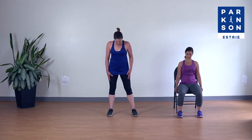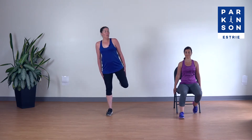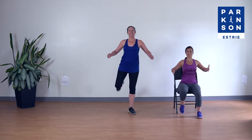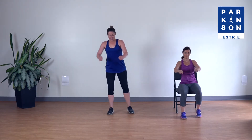On va ouvrir les jambes à la largeur des hanches ou des épaules. On va aller échauffer l'arrière des cuisses par des talons-fesses. On lève un talon, talon, talon, et on va ajouter des bras — on tire, on pousse les épaules et les coudes à l'arrière pour ouvrir la cage thoracique. Quatre, trois, deux et un.